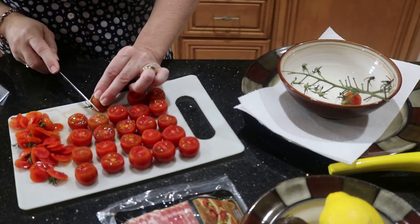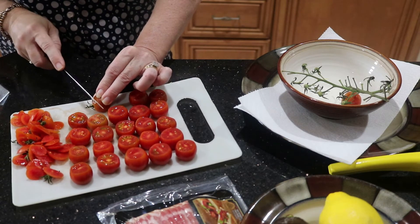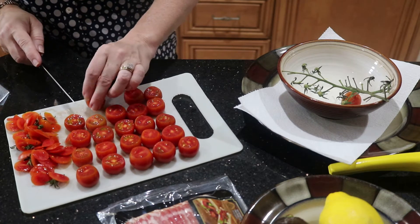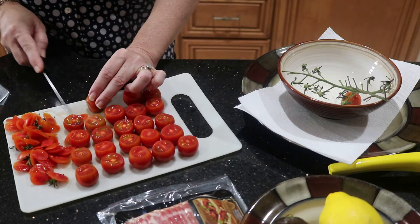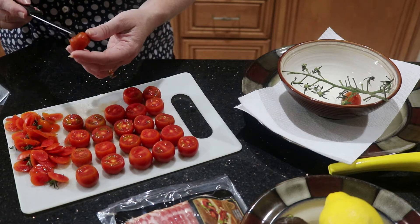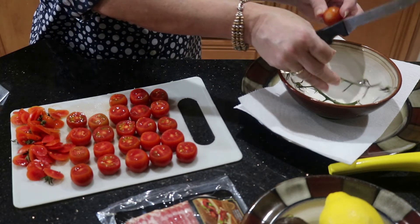I'm just finishing up trimming off the stem of my cherry tomatoes, and trimming off a tiniest bit from the bottom. Make sure not to trim too much — you're really just looking for a flat edge so they sit properly. But you don't want to cut too much into the tomato; that way we have a spot to put the filling and it doesn't start coming out.